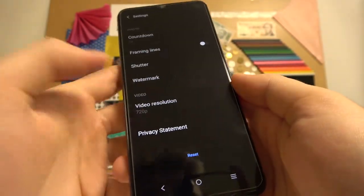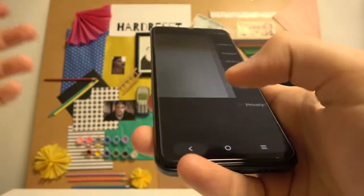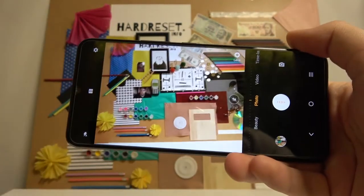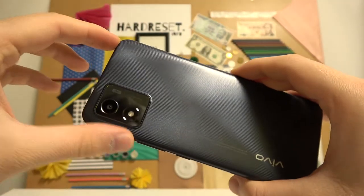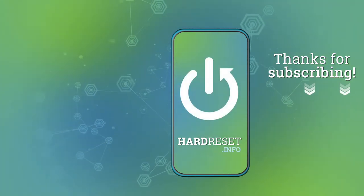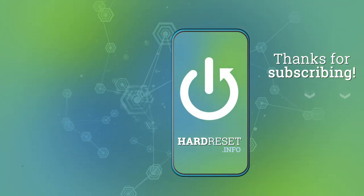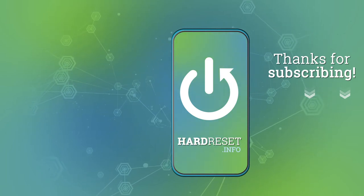The last option you can use is the video resolution — you can go for Full HD or 720p. And yeah, that's all! If you find this video helpful, remember to leave a like, comment, and subscribe. I'll see you next time.